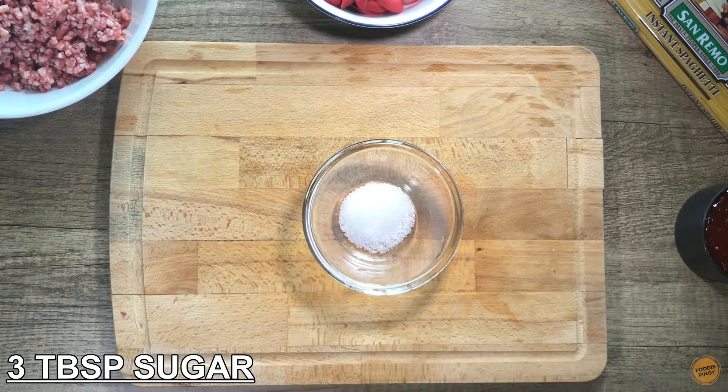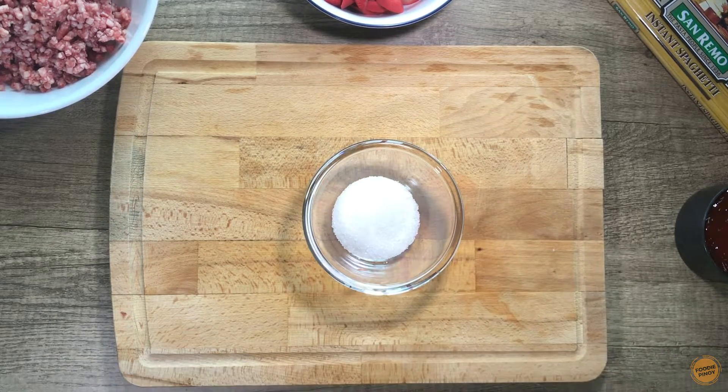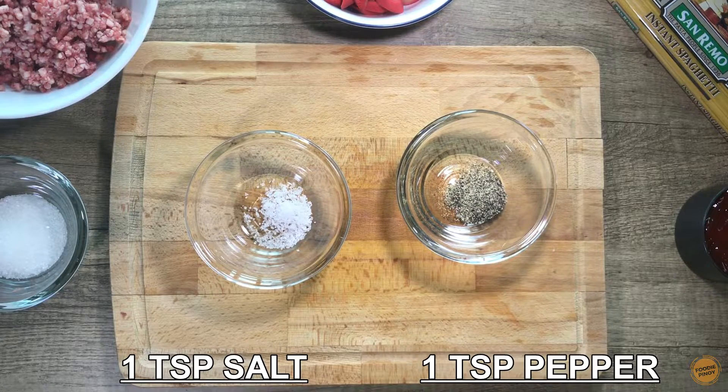3 tablespoons sugar, 1 teaspoon salt, and 1 teaspoon pepper.